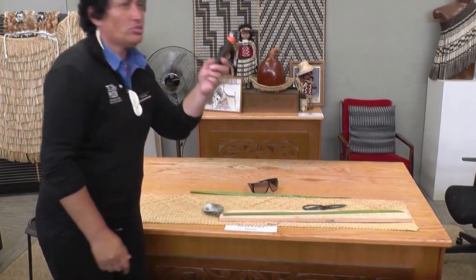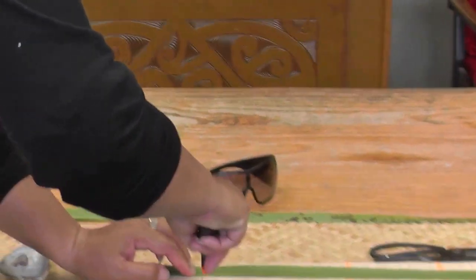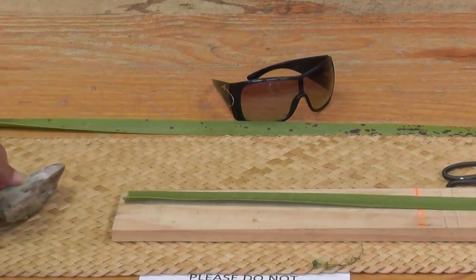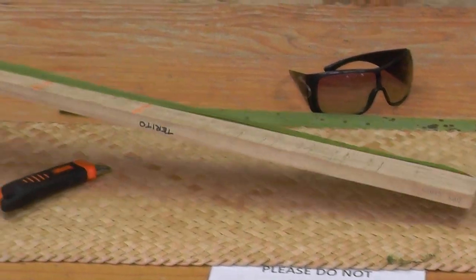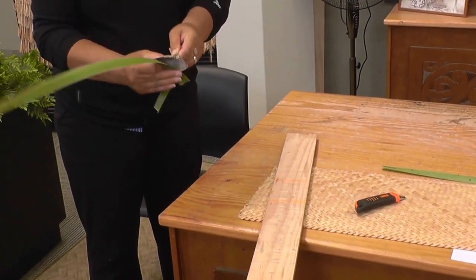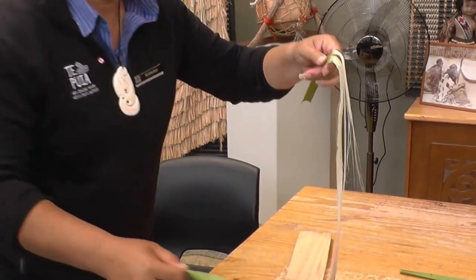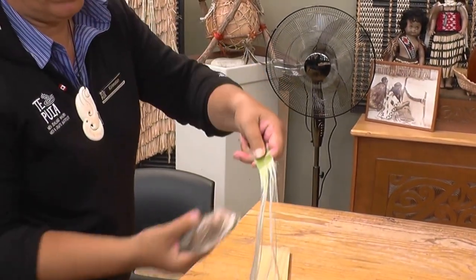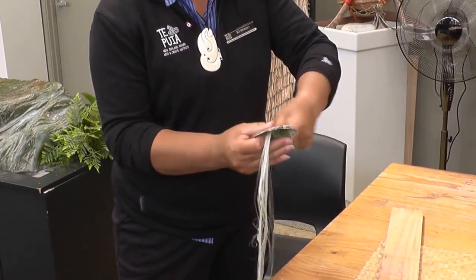I've cut some flax — Uncle Stanley, a great relation of ours. What I'll do here is mark a series of lines, as in the days of old, just around the edge of the mussel. Now with the mussel shell, peel the skin, slide the shell along — there's your fibre content. Scrape in between each alternative line.